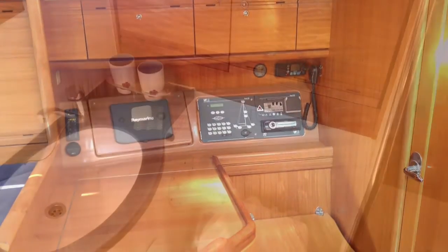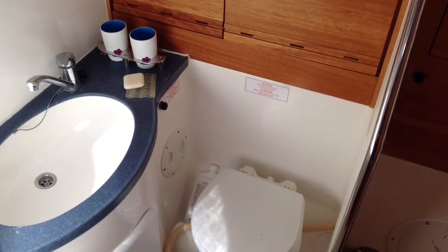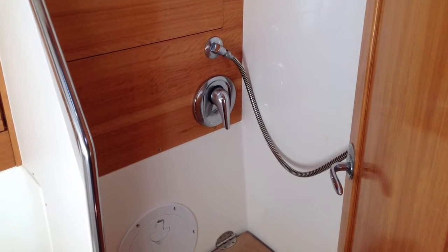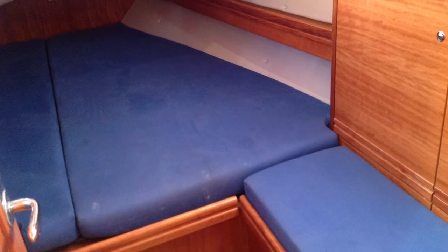There's a second chart plotter down below at the forward-facing nav station. This is the main head to port with a separate shower stall, so you're not showering directly over the head, which is always nice. And there are two big double aft cabins.